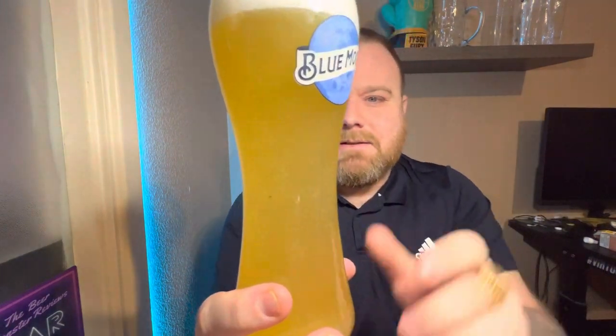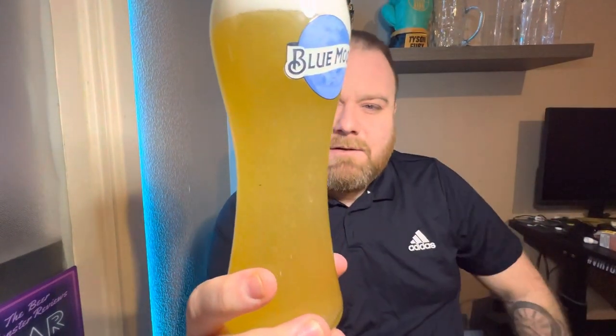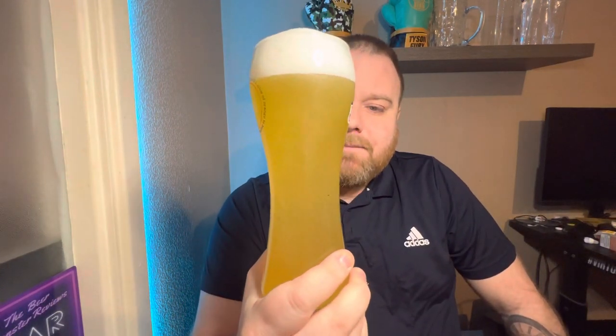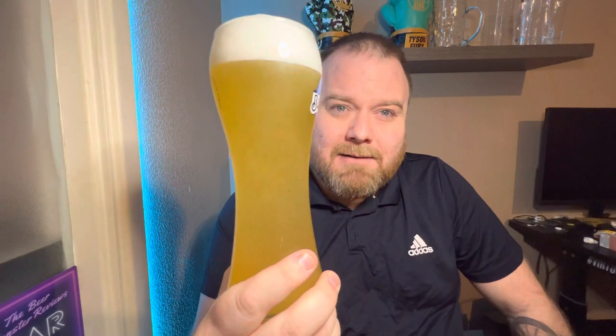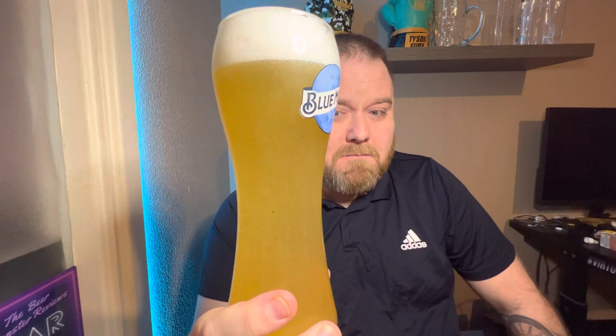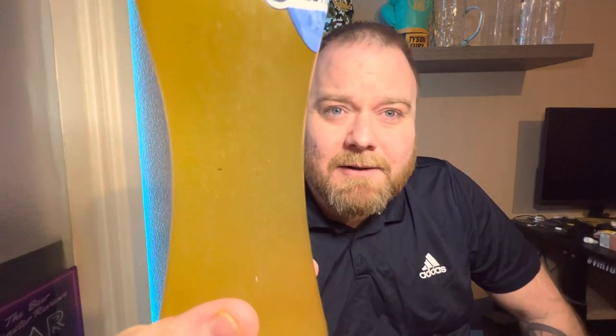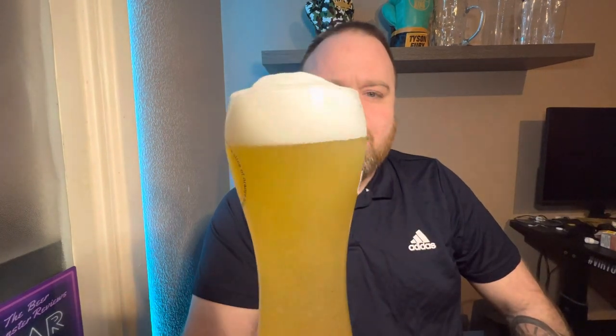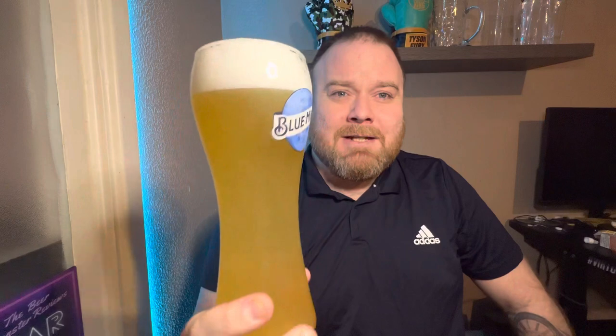That looks nice — there she is. It's a very different looking beer to the other wheat beers I've reviewed actually. It's a hazy yellowy-orange colour, with medium to high levels of carbonation with bubbles going up the glass — maybe even higher than that. It's got a nice creamy, compact white head on top, quite bubbly towards the bottom.